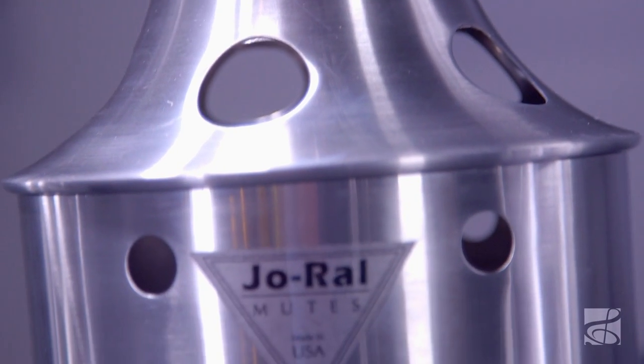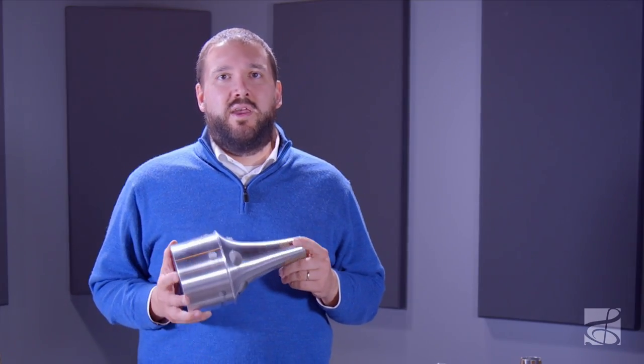The bucket style mutes produce a dark, hollow sound. This mute is made of entirely hand-spun aluminum and is super lightweight. The spinning process ensures consistency in sound and fit.